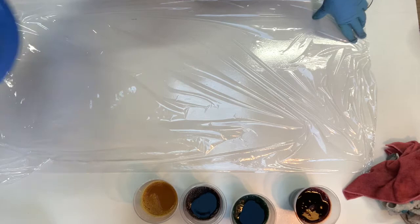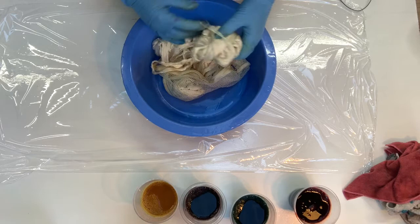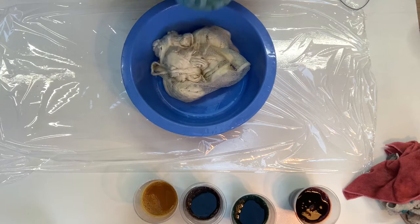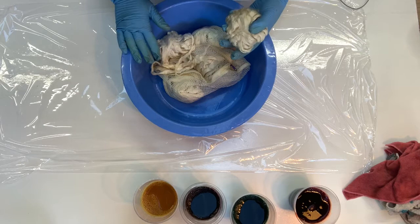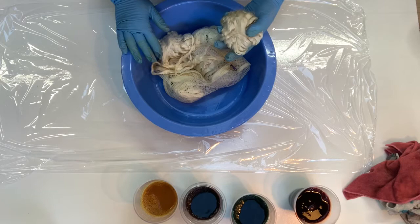Today I'm dyeing mulberry silk tops. I've had them soaking in a soak solution that is mostly water. I added a little bit of citric acid — you could use vinegar — and a little bit of urea. Urea helps get the water to penetrate because silk on its own tends to be a little bit water phobic and doesn't really absorb water. It sort of repels water and just floats on top.